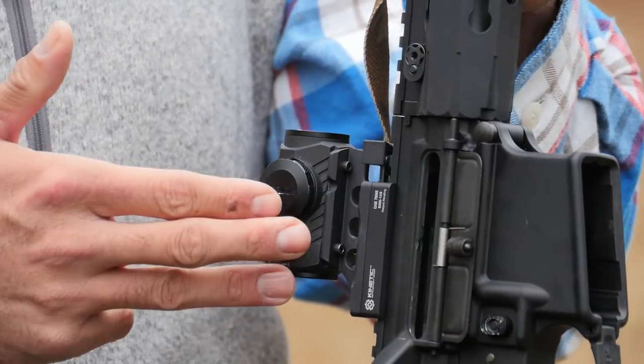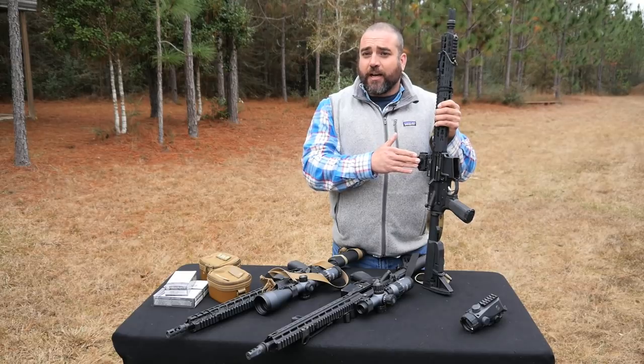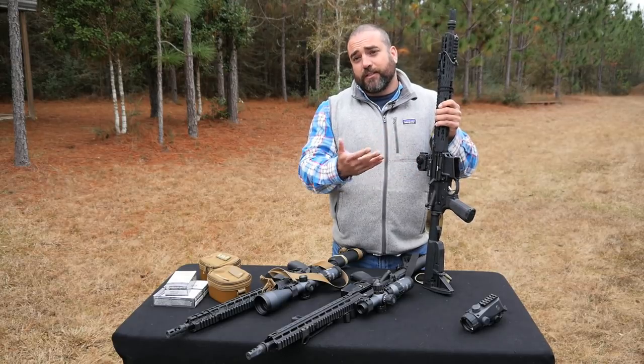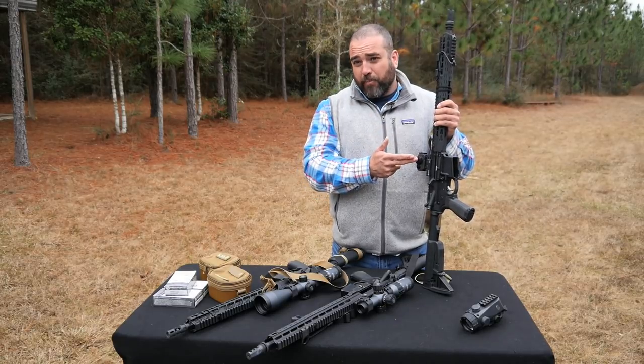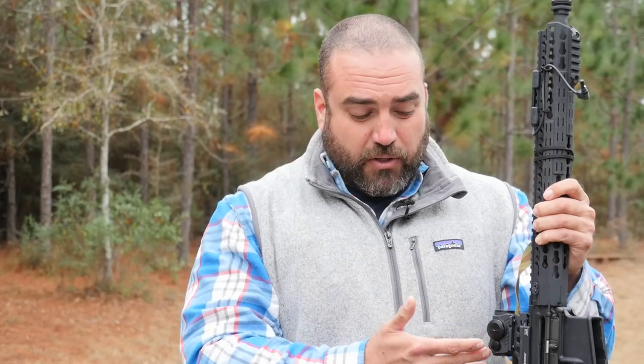It uses a readily available battery, which is key. If my optic uses a battery that's hard to find or really expensive, that limits the utility of the optic. We use a commonly available battery — I recently picked one up at Home Depot right next to the cash register, so it wasn't hard to find and it didn't cost a fortune. It's really easy to zero. The turrets are marked and simple to use — doesn't require any tools.